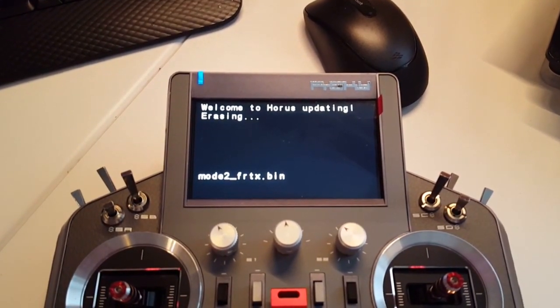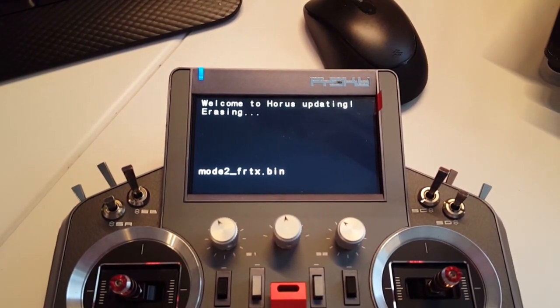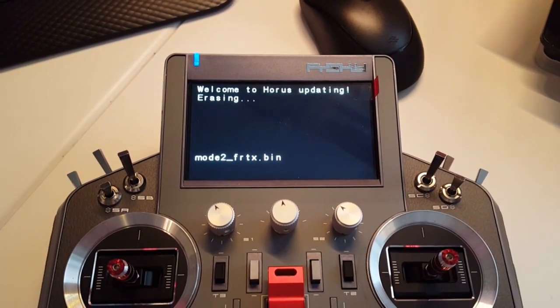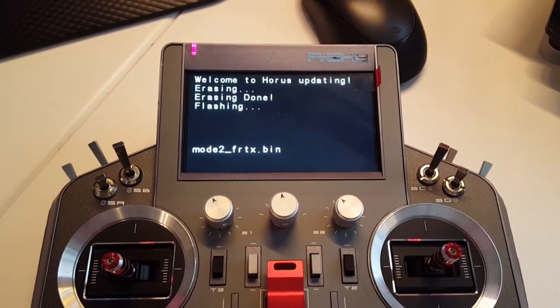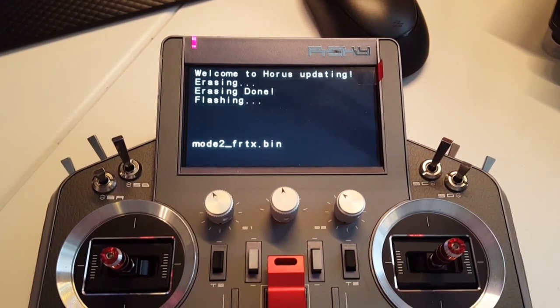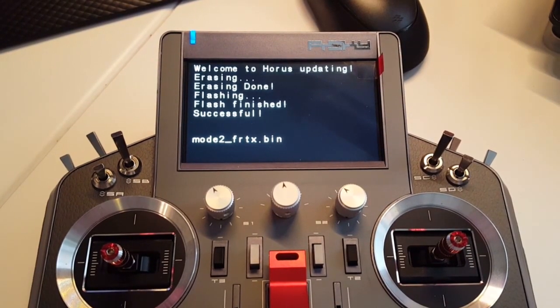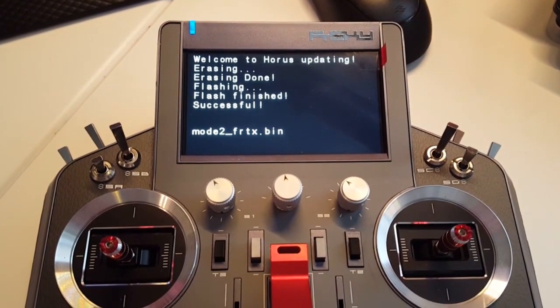Don't worry — all your models, sound files, and everything will stay in the radio; they will not be deleted. Erasing is done, now it's flashing the new firmware. Flash finished — successful!